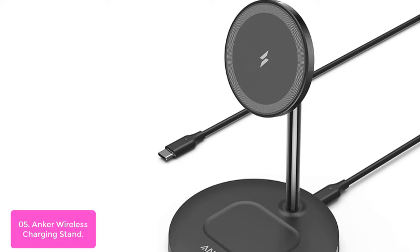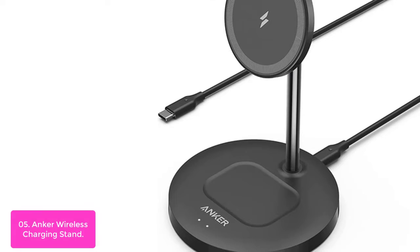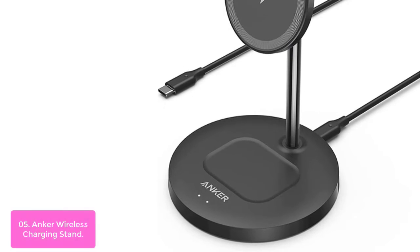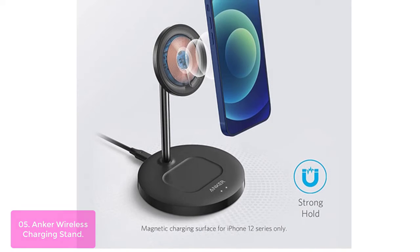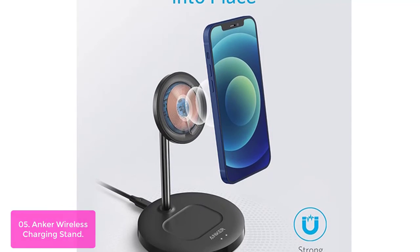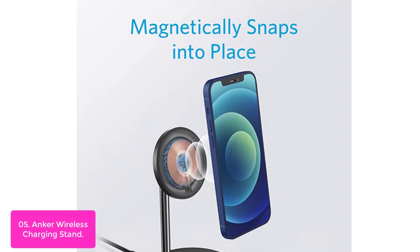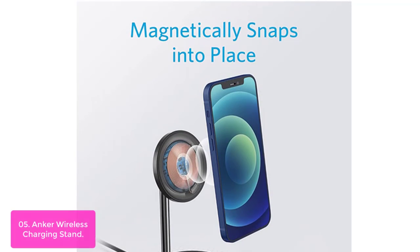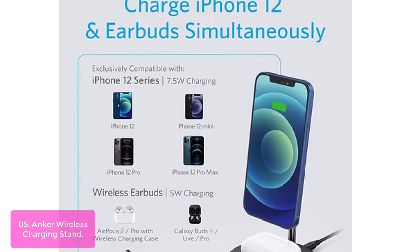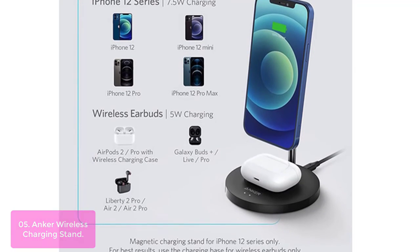List number 5: Anker Wireless Charging Stand. The Anker Wireless Charging Stand keeps your iPhone 12 and wireless earbuds securely in place while simultaneously charging them. You can save time by placing your phone on the magnetic surface to charge it, or use the stand as a docking station for your wireless earbuds so that both are simultaneously charging. Place your iPhone on the Anker Wireless Charging Stand and PowerWave will do the rest — the magnetic surface automatically aligns your iPhone for a stable charging experience, ensuring the best possible performance.